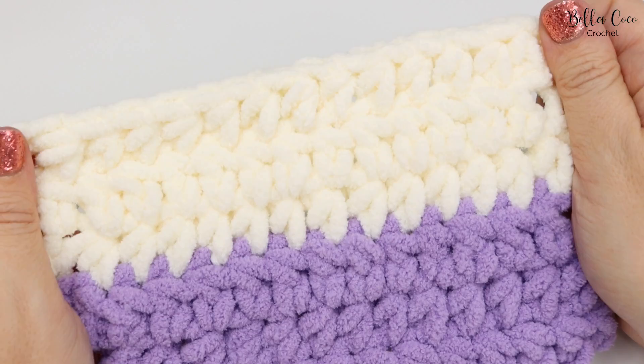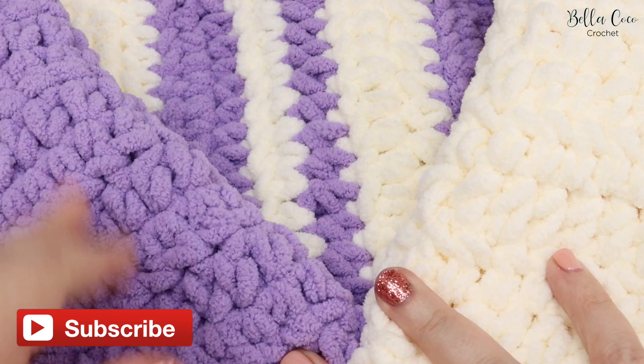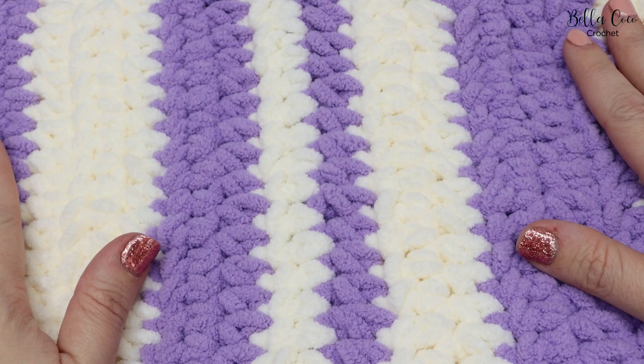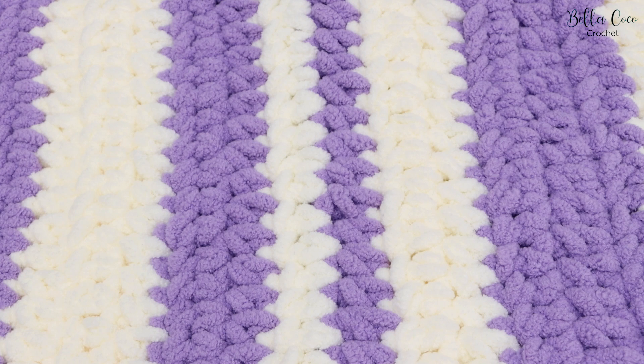You should now have your quick and easy baby blanket — it's such a stunning result. Don't forget to check out the blog post for all the information you need, including extra tips and colour-changing details. If you like this video, give it a thumbs up, subscribe for more videos, and share with friends who would love to make this too. Thanks so much for watching and I'll see you next time!